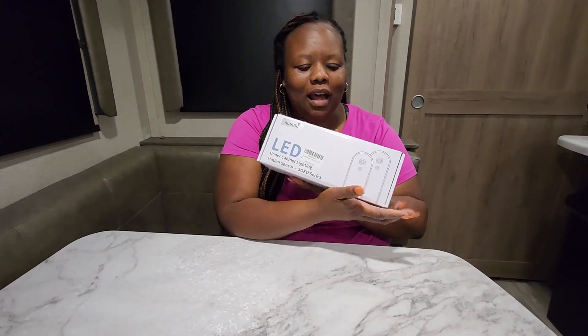Hi guys and welcome back to the channel. I am Katina and I am part of your Carolina Rollers. Today I'm going to give you a quick demonstration of this lighting that we got and we are going to unbox it in front of you and show you how it works.